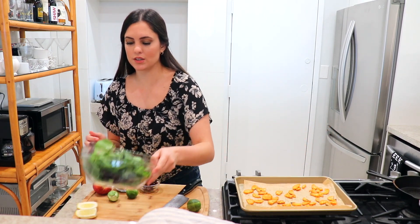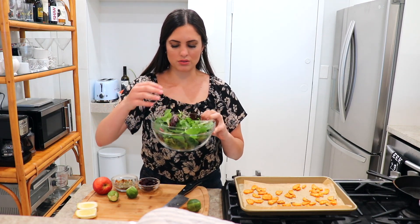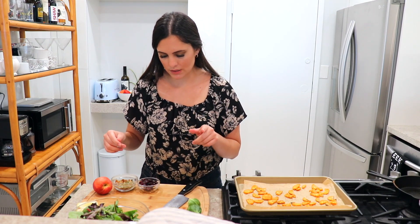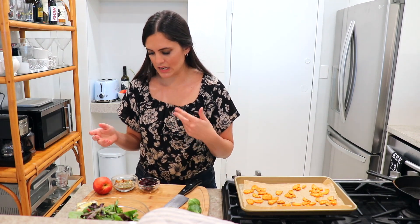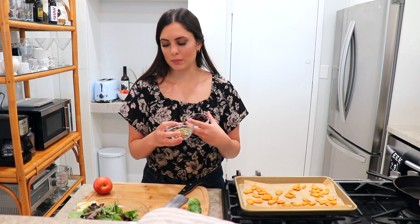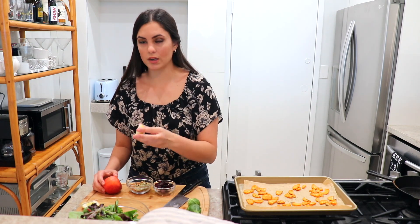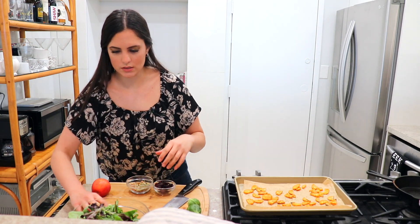Here are the rest of the ingredients: some spring mix — you can use kale or pretty much any salad mix you like. I have a few Brussels sprouts just because I had them on hand, and Brussels sprouts are in season so they're really inexpensive right now. I really like shaved Brussels sprouts. I also have some dried cranberries, pepitas or pumpkin seeds, and one apple.